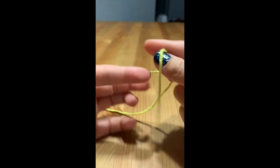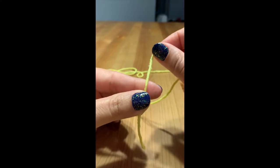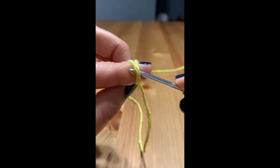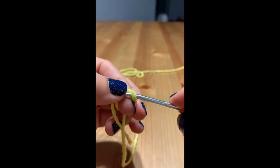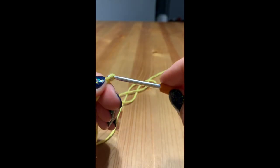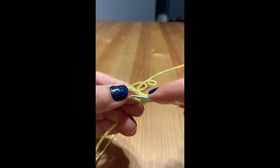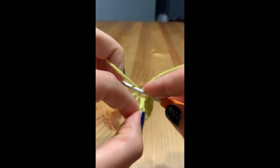To do a magic circle, you're going to lay your yarn over your finger in the front, then take the yarn and cross it over the front so that it's on the back side of where we started. Then you're going to take your hook, hook that back yarn and pull it through. Then chain one, and we're going to single crochet four into our loop — one, two, three, and four.